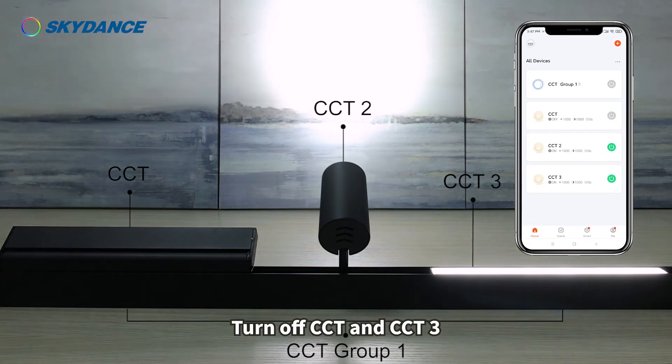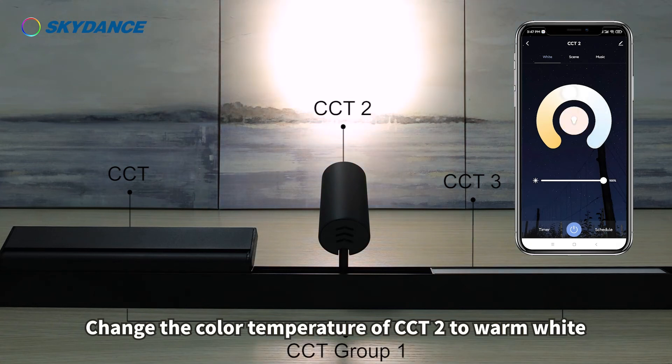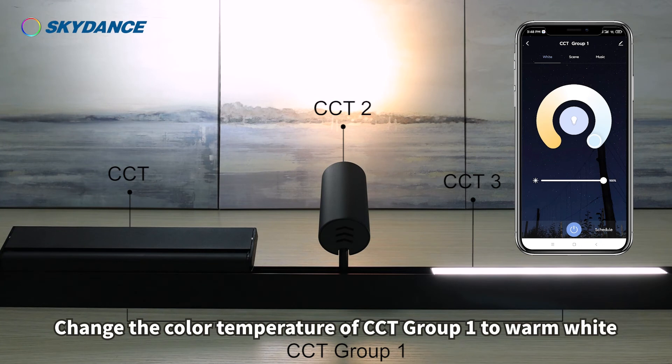Turn off CCT and CCT3. Change the color temperature of CCT2 to warm white. Reduce the brightness of CCT2. Turn on CCT group 1 and change the color temperature of CCT group 1 to warm white.